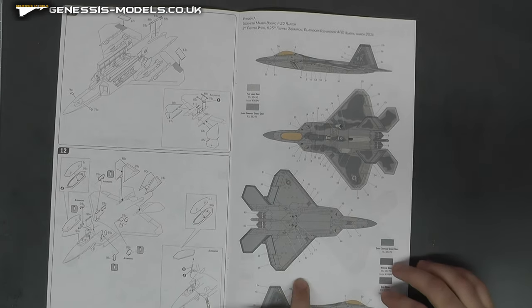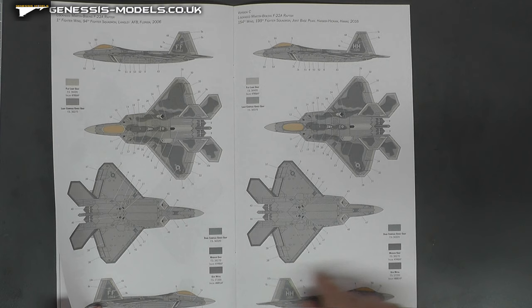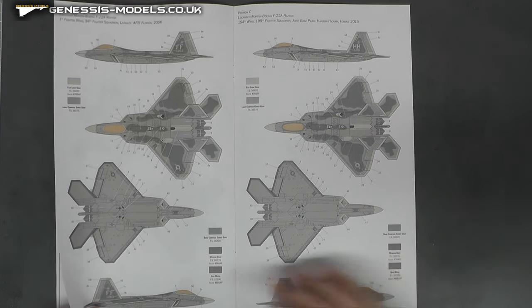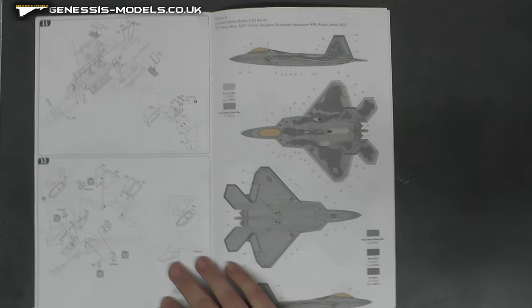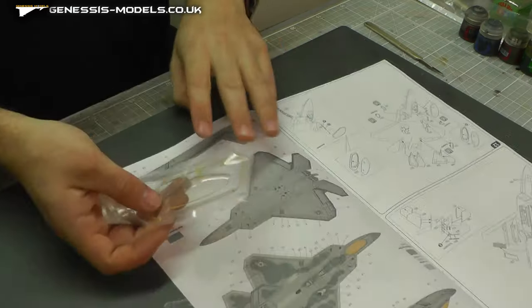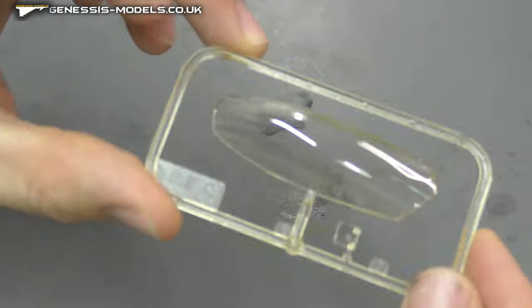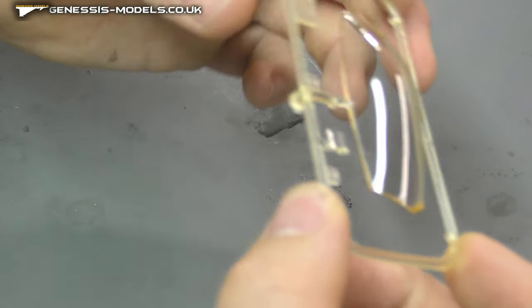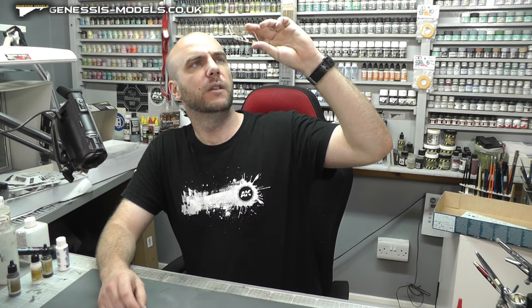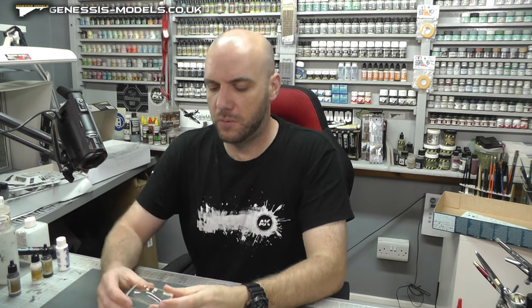We have three sets of markings, which are actually shown in colour, which is quite nice. As you can see, they're basically the same sort of paint scheme — just slightly different tail numbers. That actually reminded me: I didn't show you the canopy, because it's quite cool how they've tinted it. So it's not a clear canopy, which is rather nice. It does look very clear, although on my example there's been a little scratch and scuff — nothing major. It looks quite nice.